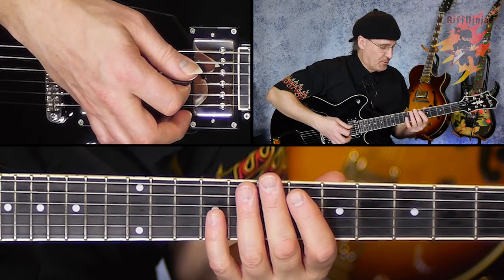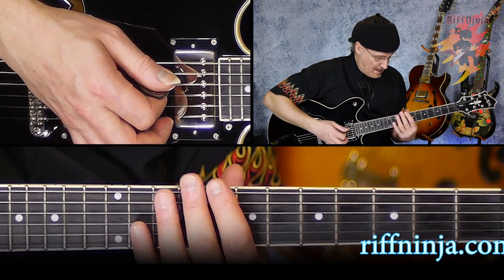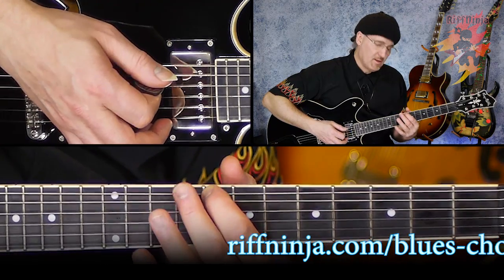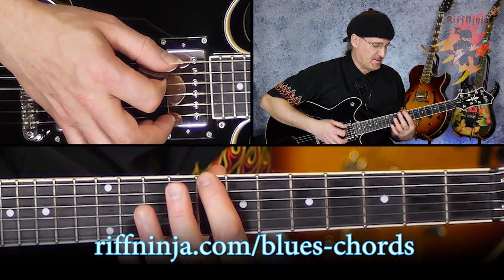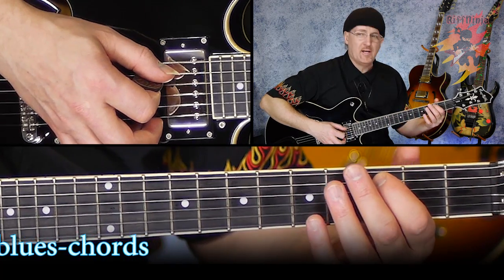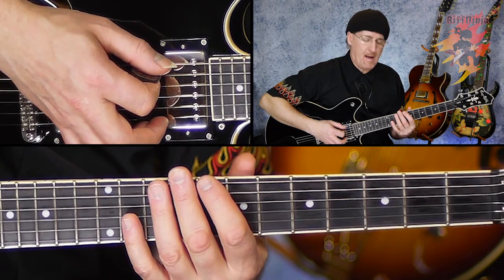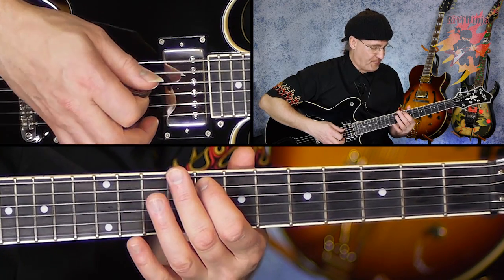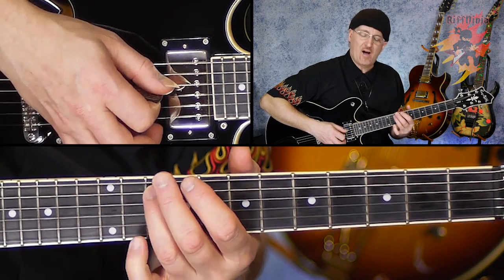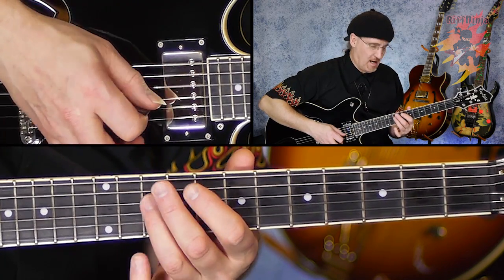So you don't have to memorize the fretboard as much as you have to know a little bit about the 1, 4, 5. Say up higher on the fretboard — here's a C at the 8th fret, 6th string. If I know my 1, 4, 5 is C, F, and G, the same pattern can happen up here. Here's my C, here's my 4 which is F, here's my 5 which is G, and here's my octave C. So you can actually cover the entire fingerboard using 1, 4, and 5.